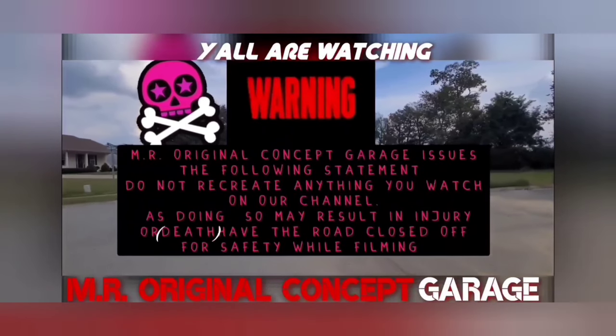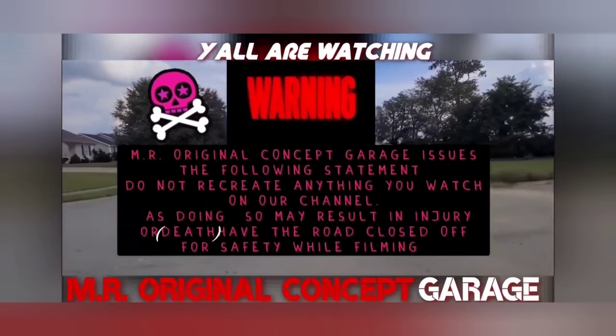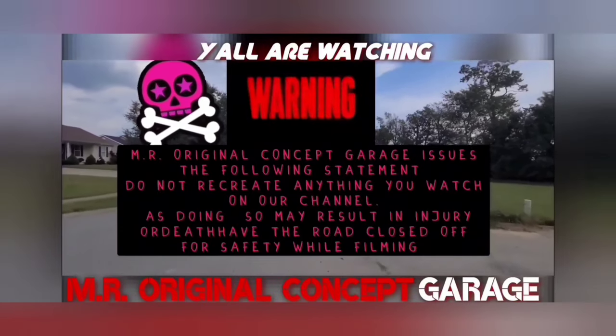If you're not tracking the crazy stuff you see here on our channel, this is Original Concept Garage, as they are always performed on closed-off street.